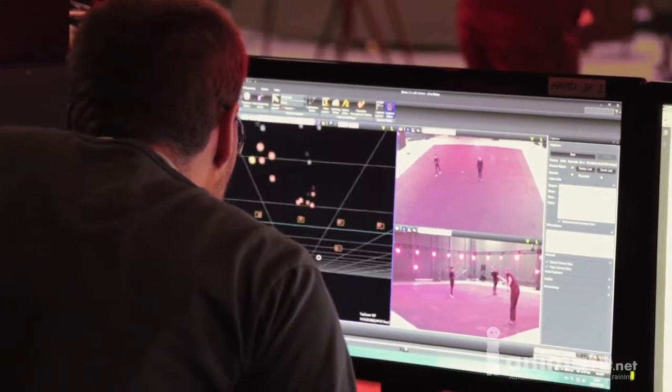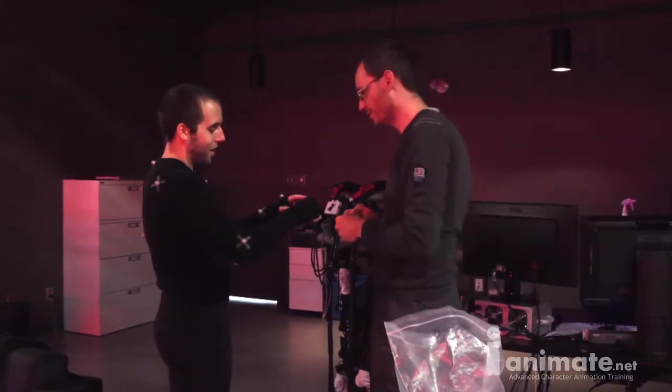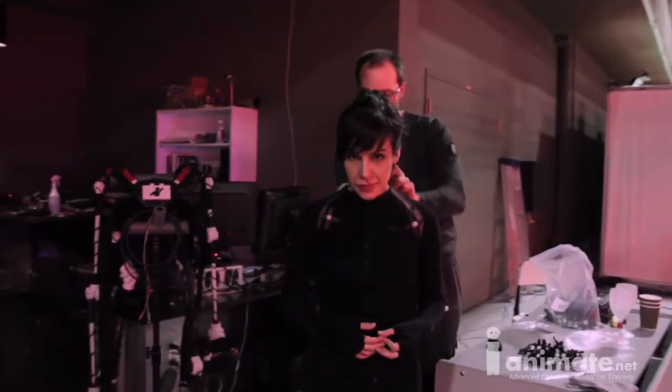The first instinct was to just go ahead and grab some data from one of the many companies that sell motion capture data. But the more we talked about the class and what we really wanted to teach, it became kind of obvious that that wouldn't be the right approach. It seemed clear that we should be getting custom data made specifically for this course.